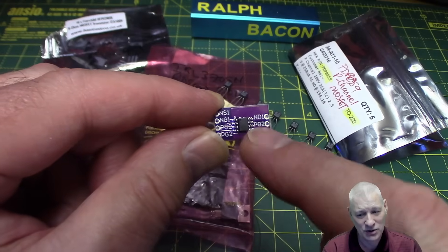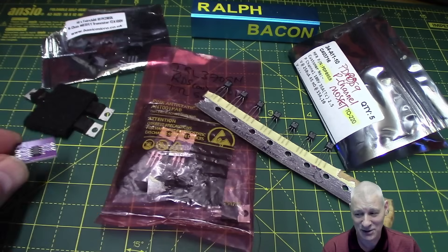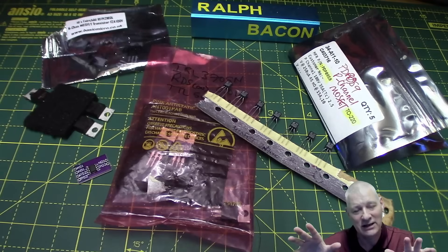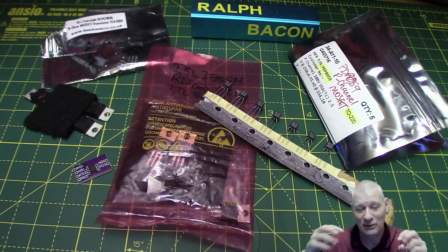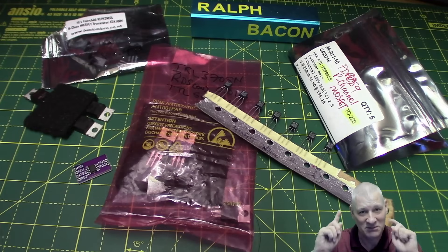Just watch the pins when you're touching them — don't put your hands all over them. Let's get on with the whiteboard, because it'll explain everything there is to know about MOSFETs from an Arduino perspective. We're not building rocket ships or radio transmitters, so we're not even going to cover that. We're looking at it purely from an Arduino perspective.